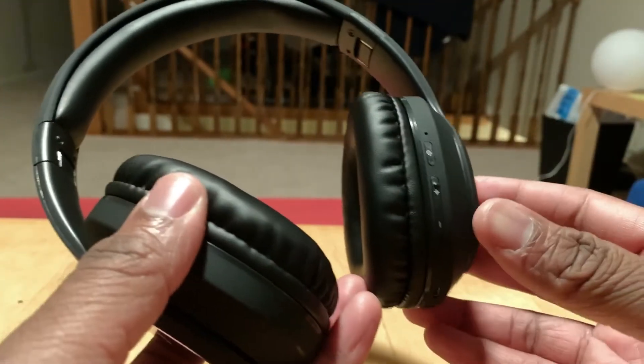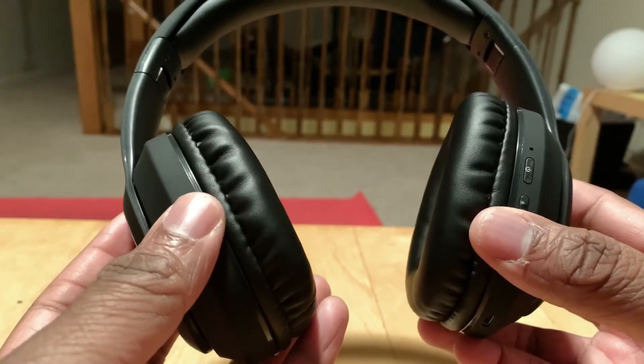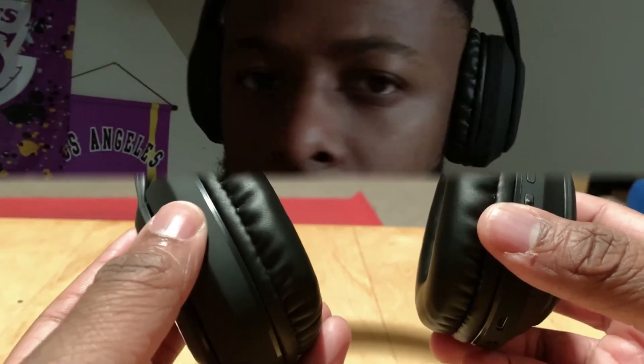As far as sound quality, these are not bad — I'm impressed. They're not noise-canceling headphones, but they do have good sound quality. As you turn the volume up, there's no distortion, so it maintains the quality of the song you're listening to. Nice little bass, not too much treble, and I really love that aspect about these headphones.